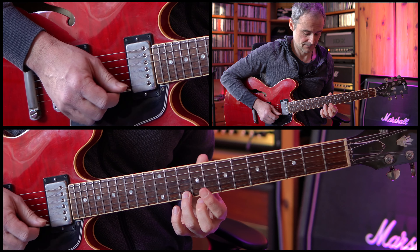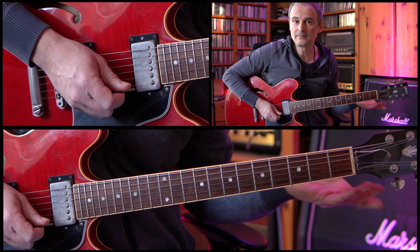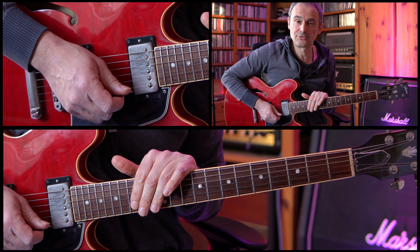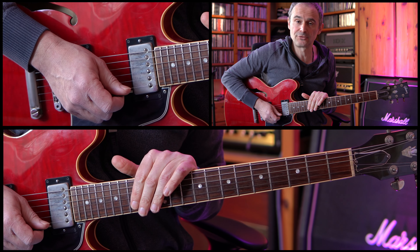The last part of the C section is played as the second part — we have these arpeggios one more time. And this is the complete melody section of Revelation. I hope you enjoyed this lesson. Please hit subscribe if you haven't, ring the bell, drop me a line in the comments. I hope to see you next time. Bye.